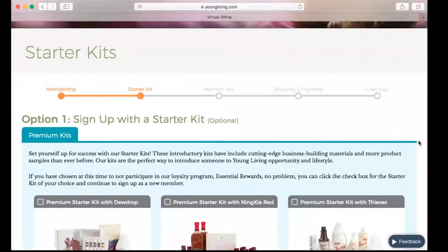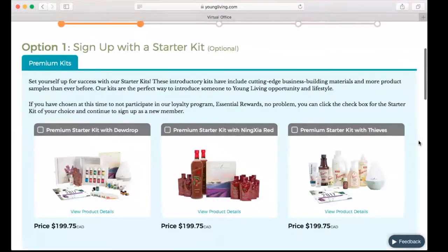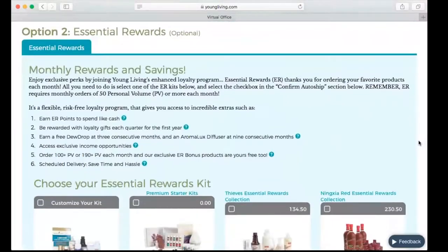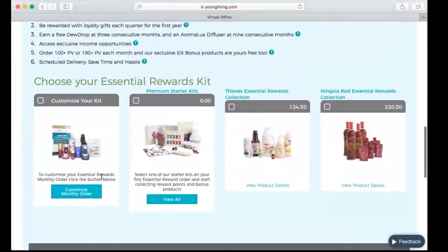Next, it's going to take us to a screen where we're going to choose the products that they want to order. First, we have our premium starter kits — that is the first section. Or if you would like to start your members on a rewards program, you can choose the products in here that they want to start with, so you could customize their products. You can select one of the premium starter kits, or you could start them on one of the two Thieves Essential Rewards collections.